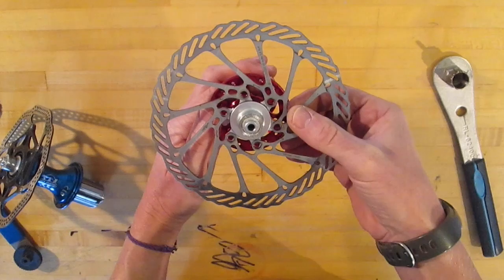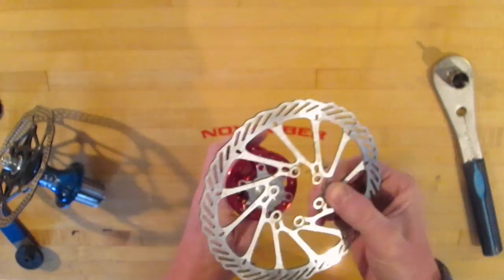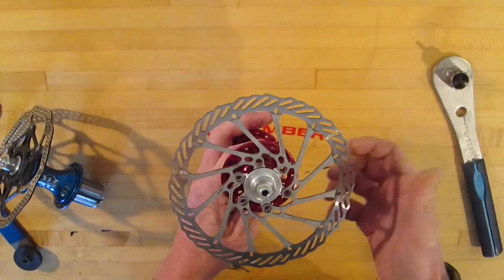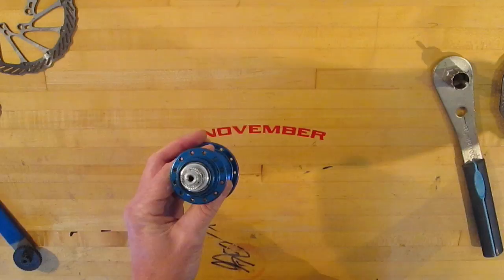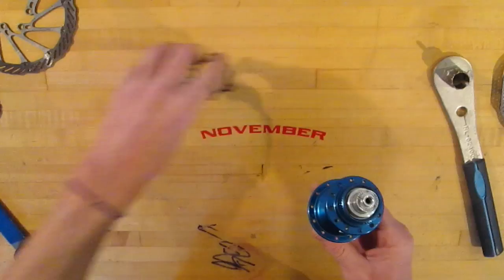The six bolt hub is specific to a six bolt rotor and can only be used with a six bolt rotor — there's no adapting it. The center lock, on the other hand, can very easily be adapted to work with a six bolt rotor, and how we do that is with this three part adapter kit.